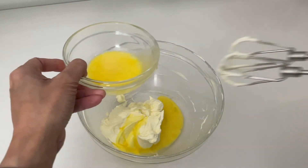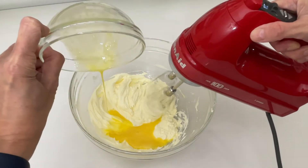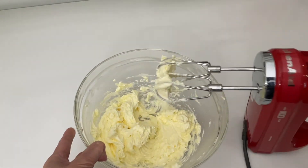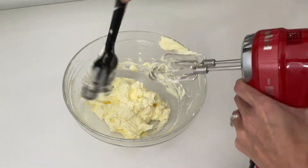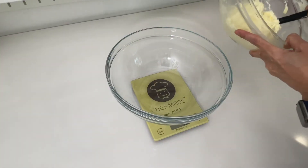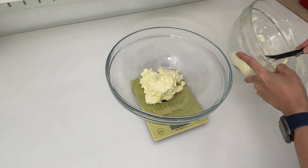Now add the beaten egg in two portions — I just think it is easier to incorporate everything together, but you can also add the whole egg in one go. Give it a bit of time in between, then add the second portion and continue to beat until well combined. When you see the texture and color of the mixture is fluffy and pale, it is ready for the next step. Scrape down all the mixture because we don't want to waste any of it. Now get a kitchen scale and place a clean mixing bowl on top, because I'm going to weigh the mixture to get two equal portions.